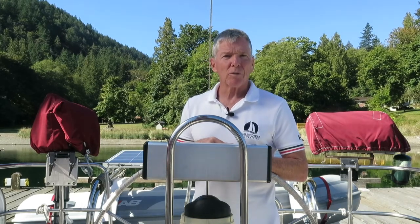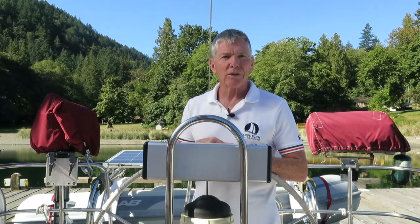Hi everyone, welcome to CarpeDM Sailing. My name is Marco, and I'm a Sail Canada Cruising Instructor. In today's video we'll be going over the steps for reefing the mainsail.